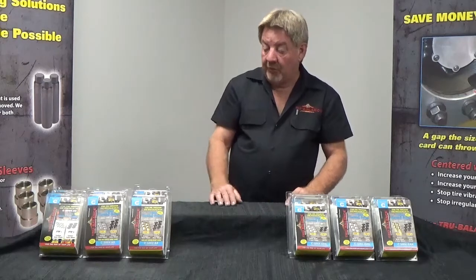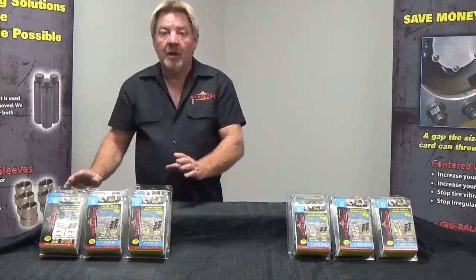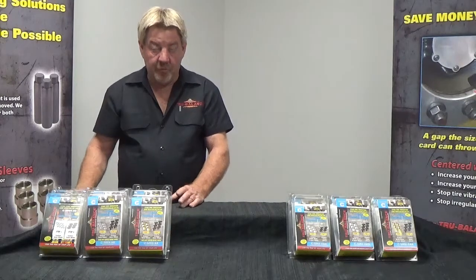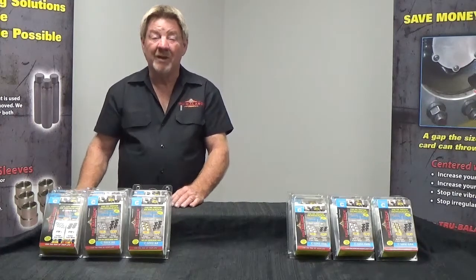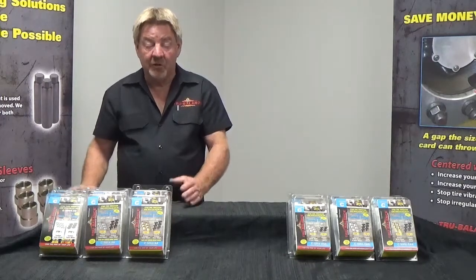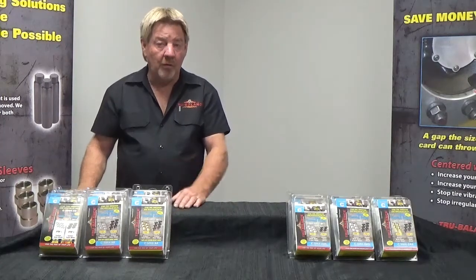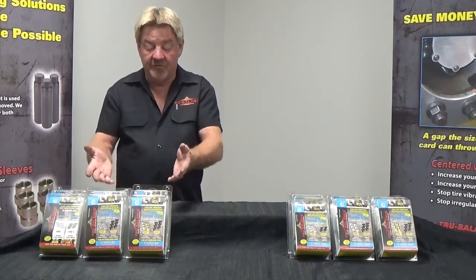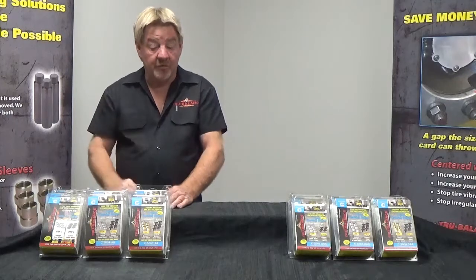The reason we created this system is that we cannot center all manufacturers' brake drums. We can center cast drums, but there are some drums we cannot center. So if we can't center that particular drum, you can't use the other system. And if you're equipped with disc brakes on your truck, we've got that covered. This series centers the wheels.